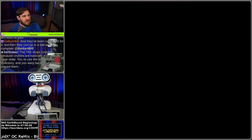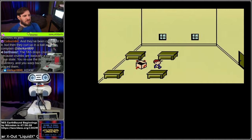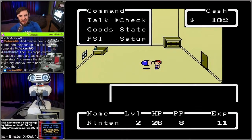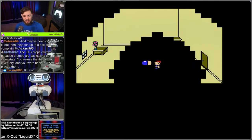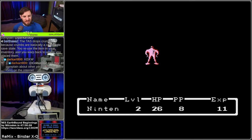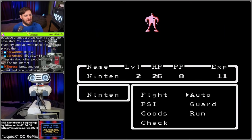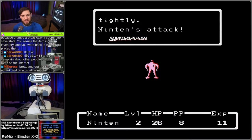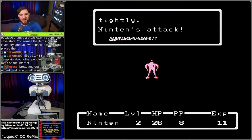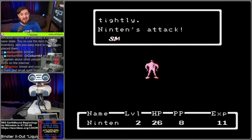The TAS drops crumbs because crumbs are basically a coordinate save state - you reuse the item in your inventory and warp back to where you placed them. Interesting. I'm glad you know about this one - I'm just watching this for the first time and it's really blowing my mind. I like the graphics they did for that. This is literally my very first time ever seeing anything about this game and it's way more interesting than I was expecting.